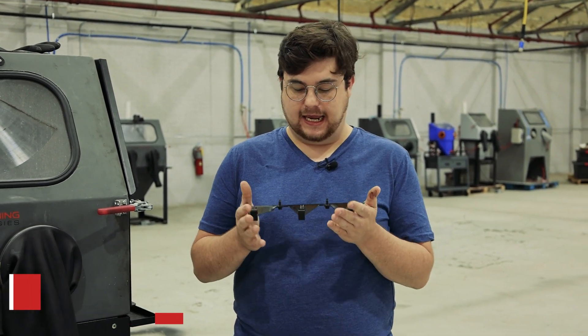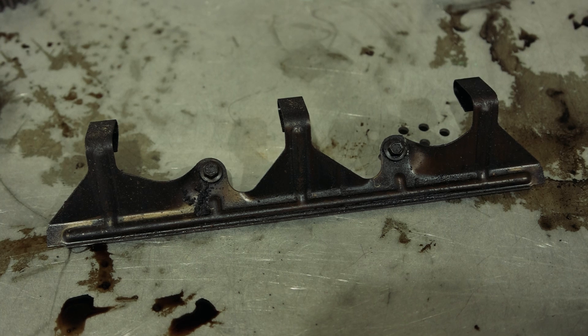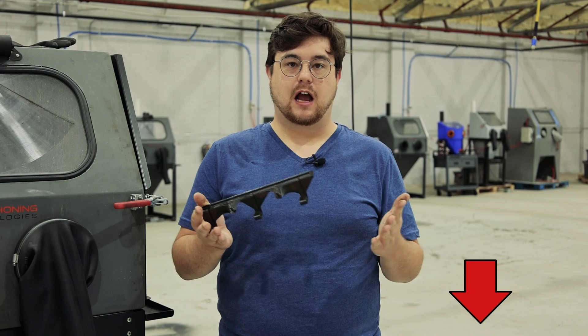Hey guys and welcome back to another Vapor Honing Technologies video. I'm John and today we're still working on our V6 Mustang project. I have this part from that engine. To be honest I don't really know — I'm not much of a car guy — but if you guys know what this part is, leave it in the comments below.